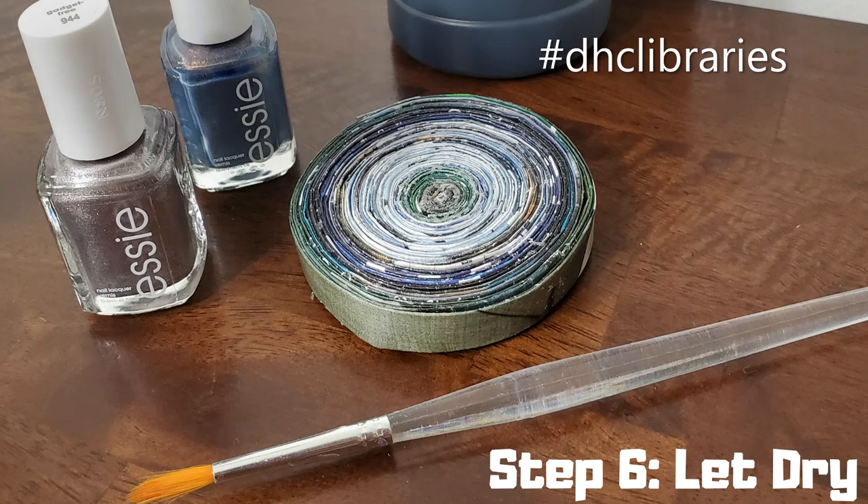Step six: let it dry. The last step is the easiest — do nothing. Let your coaster dry for a couple of hours. Another option: you could paint the outer coil if you wish. In this slide, you'll see that I set out some nail polish and tempera paint for ideas. A common question I've been asked about this project: should the coaster have some sort of sealant? Well, I made my first coaster nearly two years ago. It sits on the coffee table in my living room and gets used on a fairly regular basis. I did not use any sealer, and it's held up just fine.